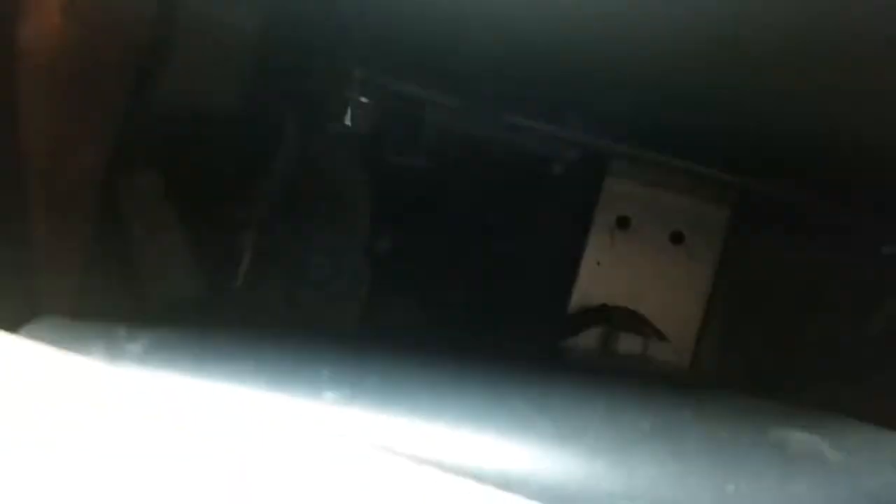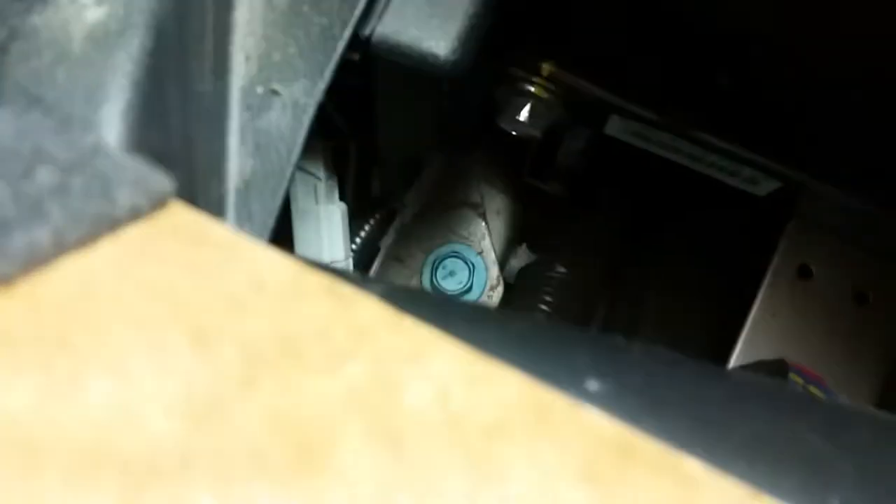First thing we're going to do is remove the back seats. We've got to remove these two plastic panels here — those are going to be held in by little picks underneath. Then we've got to remove those bolts, I think they're 16 millimeters. Then we go into the back — pull the lever, push down the back seat. Underneath there are a couple more bolts, 60 millimeter bolts that we'll have to take out.